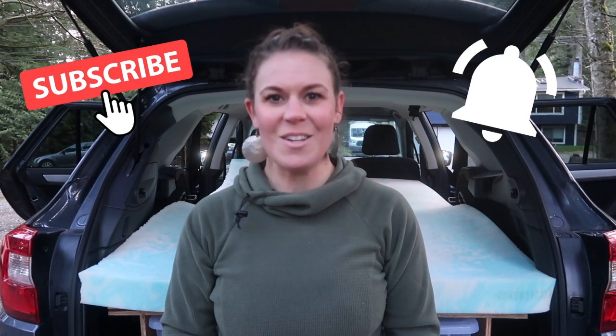That's it for the tour of my SUV camping setup and the easy DIY sleeping platform build for my Subaru Outback. Stay tuned for more videos featuring my SUV camping setup, including my sleeping system, cooking system, and accessories, plus more backpacking food videos from the kitchen area in my SUV. Be sure to subscribe and hit the bell icon to get notified when I add a new video. If you enjoyed this, give it a thumbs up — thanks for watching, and happy trails!